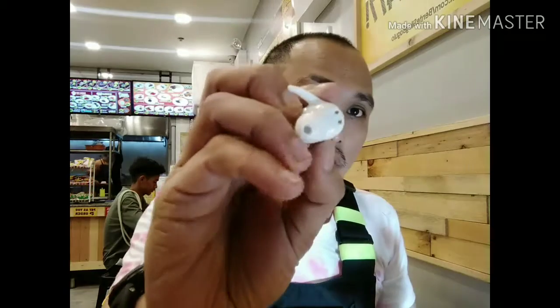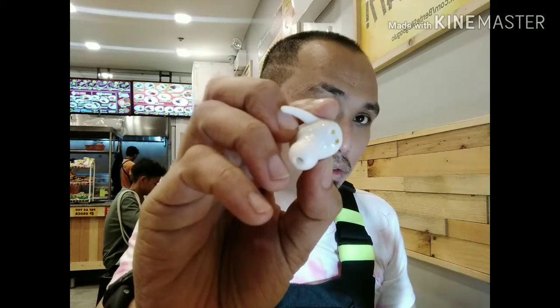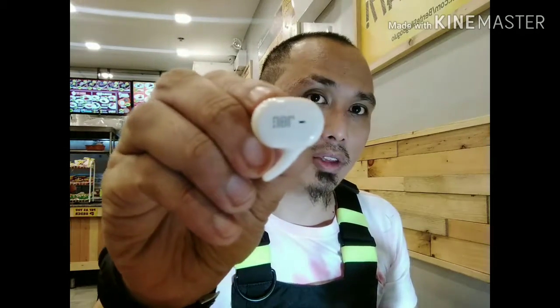Right off the bat, what we have here is a solid build — all plastic but solid. There is the charging port at the back and a light indicator for charging, so you know what the power level is. We have a clear cover — let me show how this looks. At the back is the connector for charging, and in front is the soft touch area that lets you play music, pause, skip forward, and answer calls.